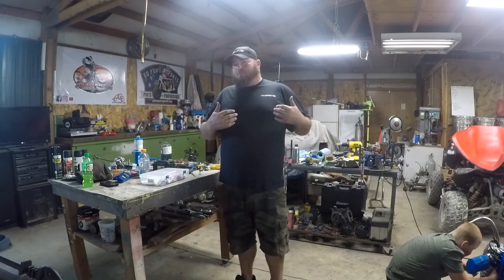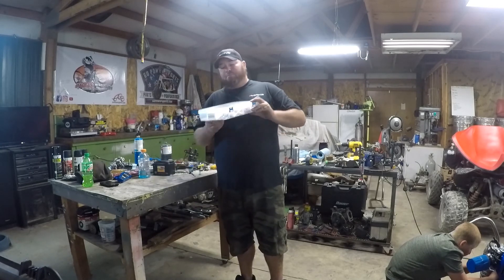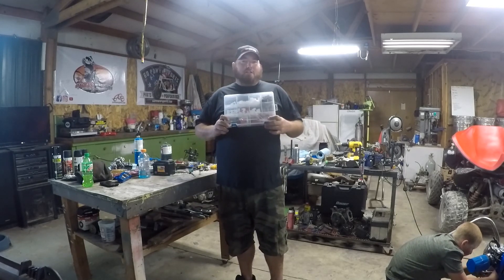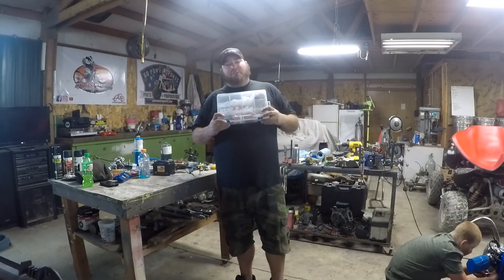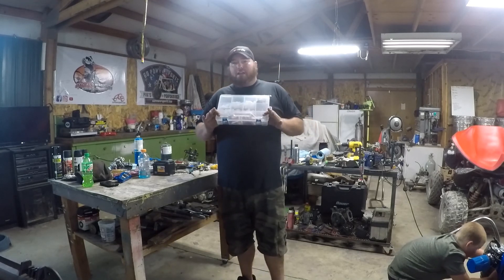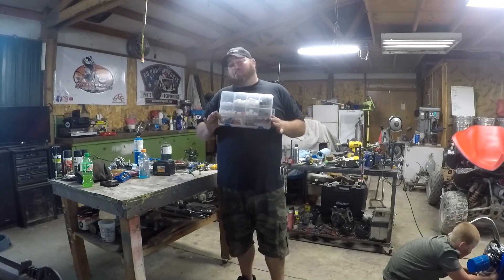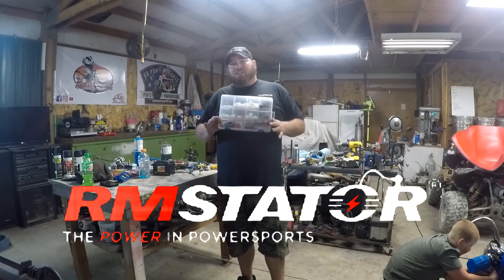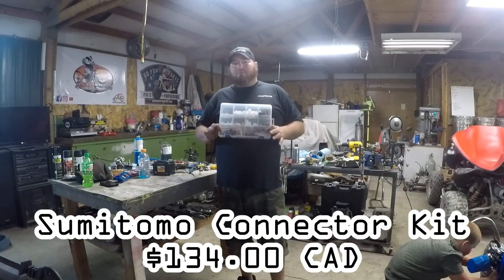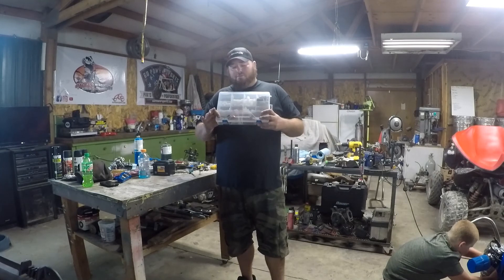You might notice I'm wearing a different shirt - RM Stater - because they've sponsored us for their electrical connector kit. This is what we're going to be using for the electrical on the Tri-Sporter because it's all fresh wiring. I wanted something really nice, so we've got their electrical connector kit. This is a $100 deal. You can go check it out at RM Stater. I believe this one's a Deutsch connector, but they have three or four different styles of connector kits.